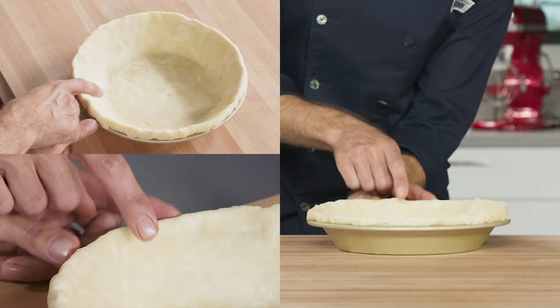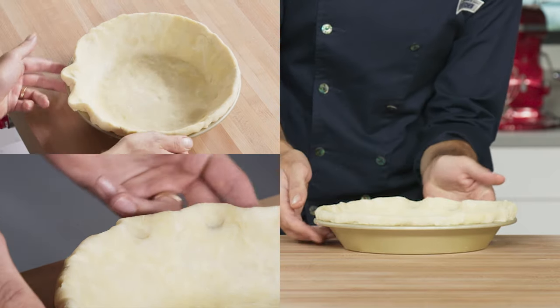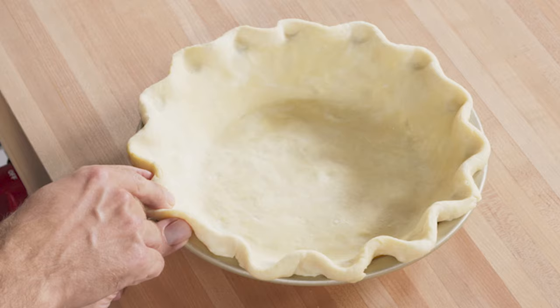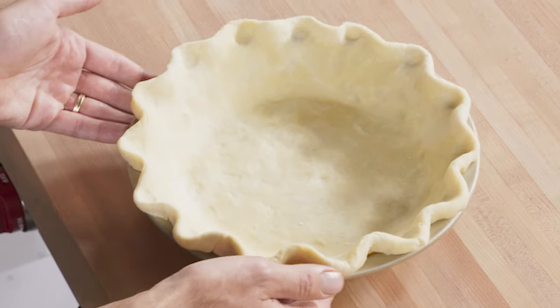For a ruffle edge, hold the dough with the thumb and forefinger of one hand while pulling gently with the forefinger of the other hand. If you rotate the plate while doing this, you'll make a more uniform decoration.